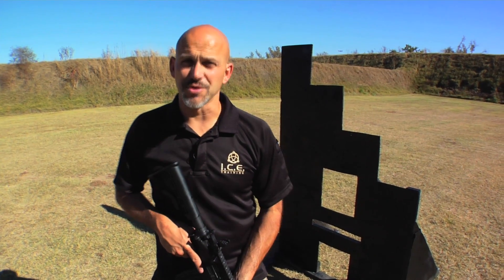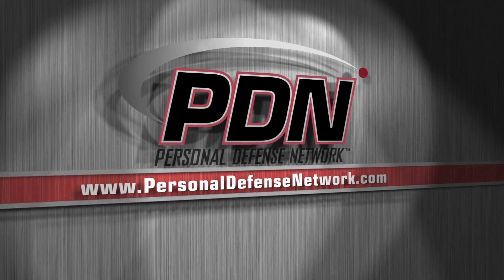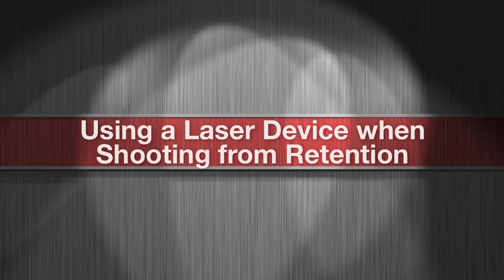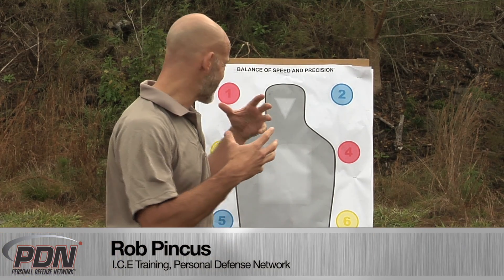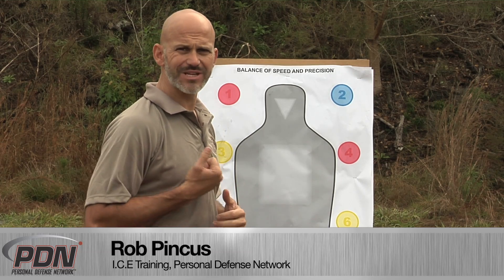Here comes another important tip from the Personal Defense Network. Dealing with a target that's within one arm's reach — a target that will most likely be in contact with us while we're shooting — requires shooting from retention.